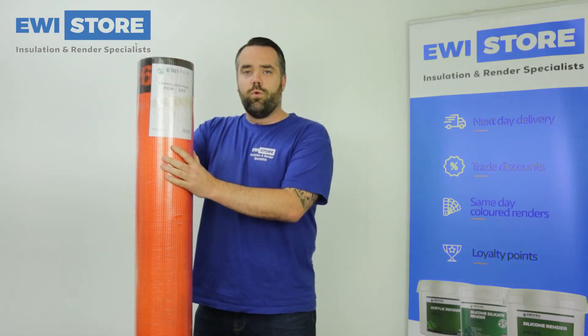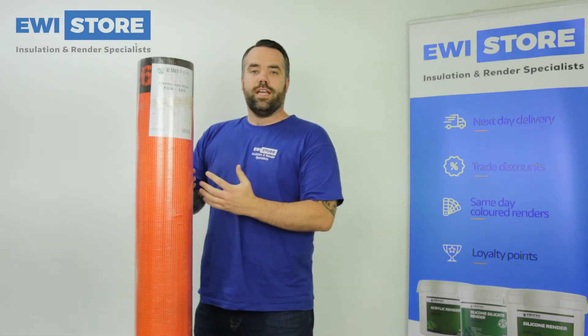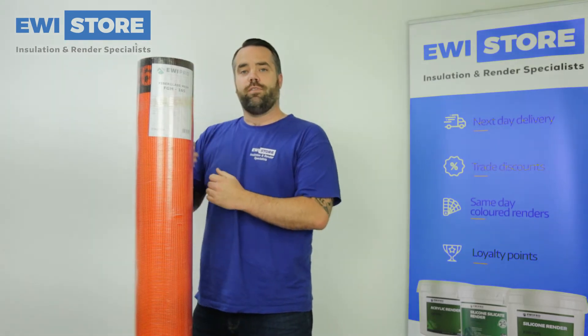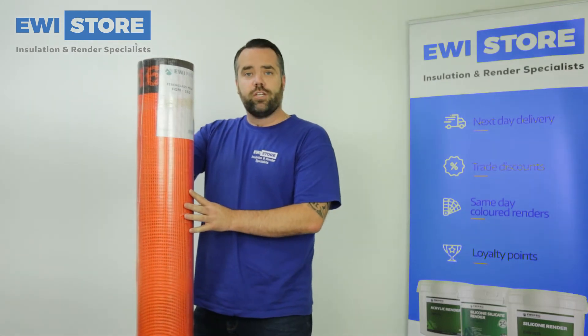Comes on a 50 meter roll, covers about 42.5 square meters when used with the overlaps, and also using this for the extra stress patches around doors and windows. This is our premium stuff, so really good mesh, really strong.